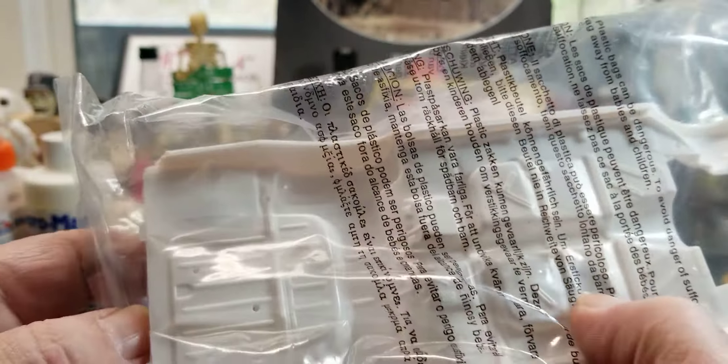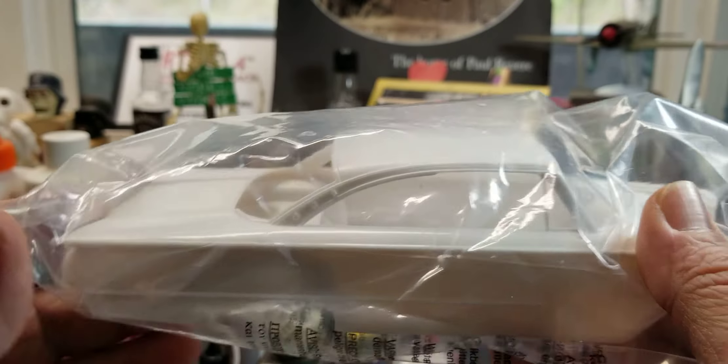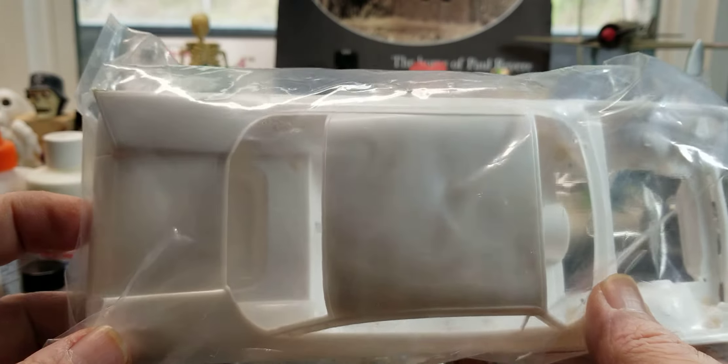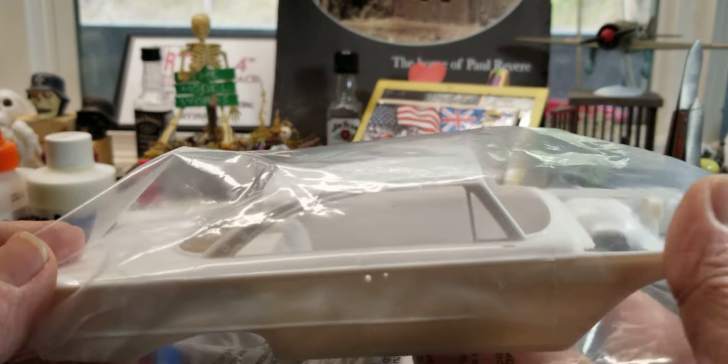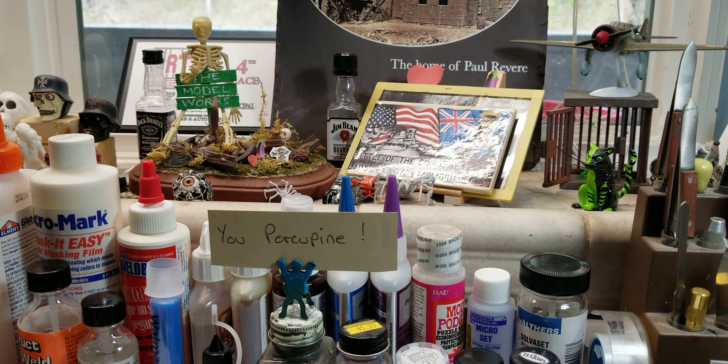Finally, the body and the interior pan. That body is spotless — I already looked at it, not a mark on it, no flash at all. Just a beautiful kit. We'll see how well it goes together. I forget exactly what it cost me — I think it was about 30 to 35 bucks, pretty sure I got it on Amazon.